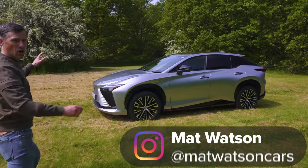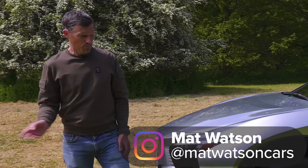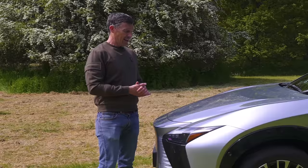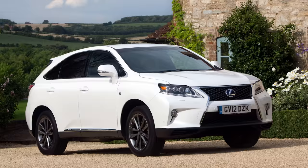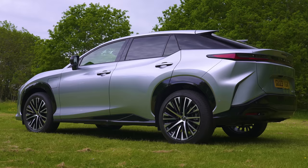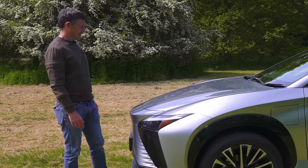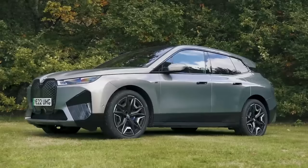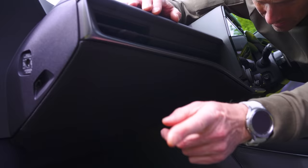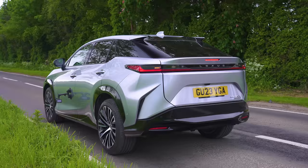This is the Lexus RZ and it's a little bit like YouTube Shorts. Much in the same way that YouTube was the leader with video but was late to the party with vertical short-form content, Lexus was an early adopter of electrification with its hybrids but this is actually its first ever built-from-the-ground-up electric car. In this video I'm going to tell you whether it's better than its competitors from Mercedes, Audi and BMW, what's good about it, what's not so good, and I'm going to launch it to see how quick it is from 0 to 60 miles an hour. I'm Matt Watson and you're watching CarWow.